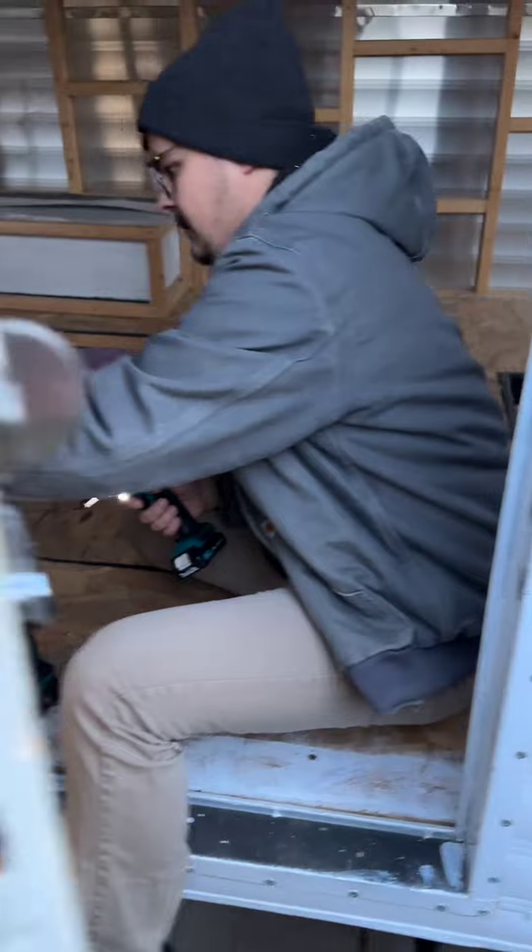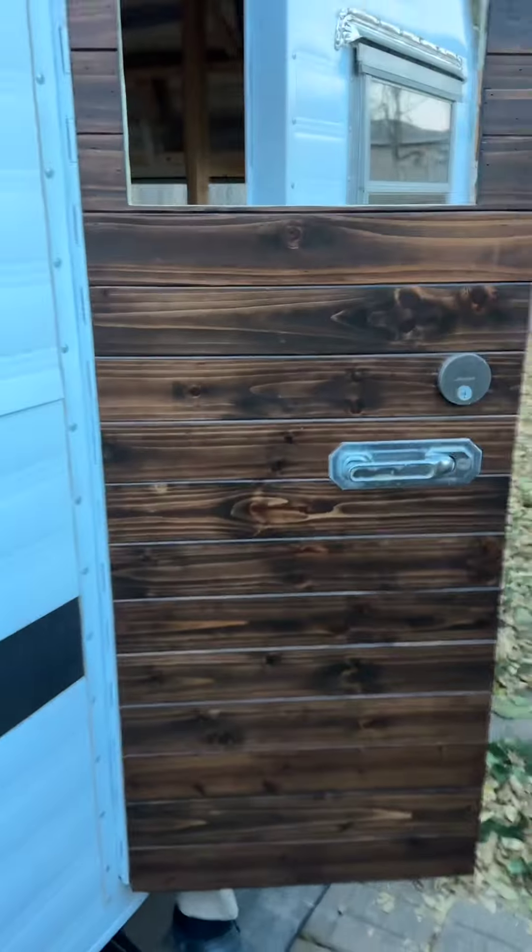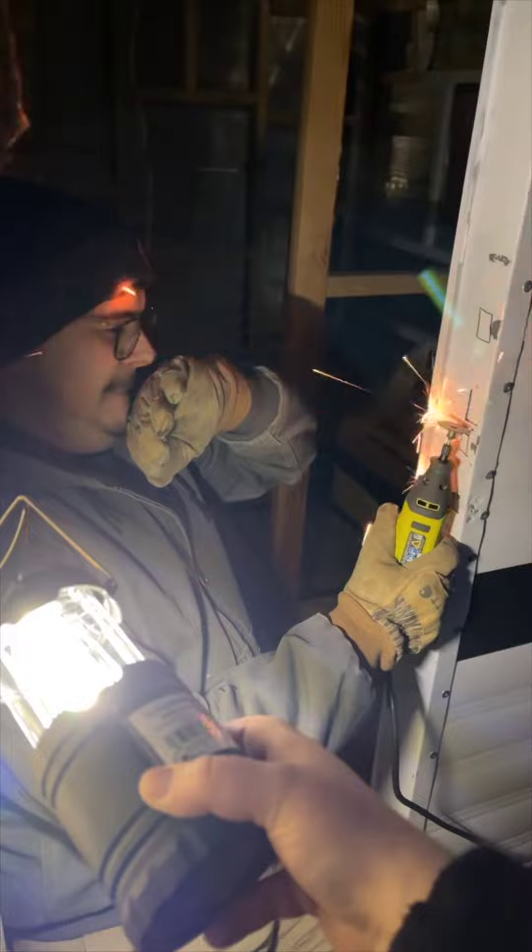Then it was time to install the door. I cut a small hole where the deadbolt needed to pass through the door frame, and then the lock was operational.